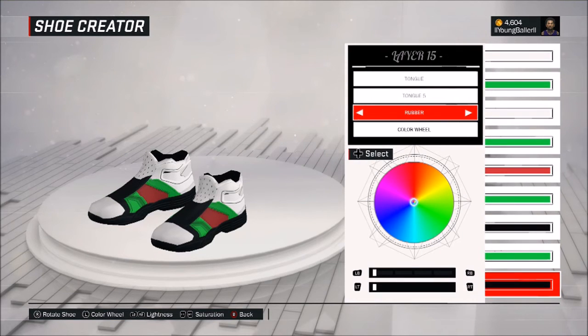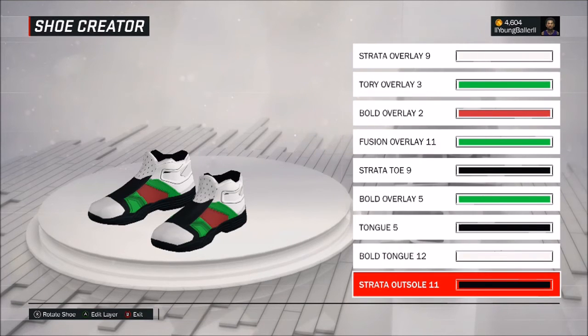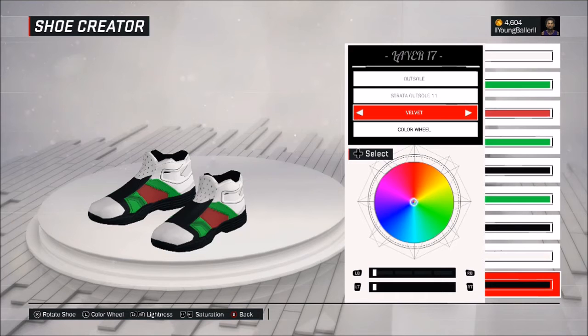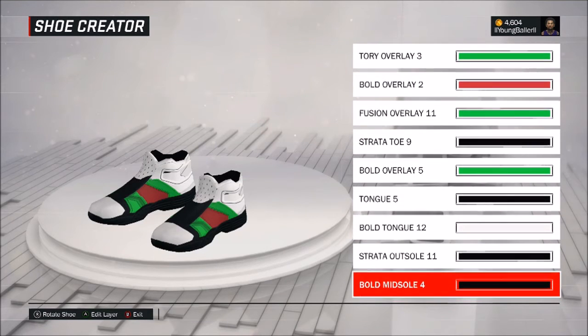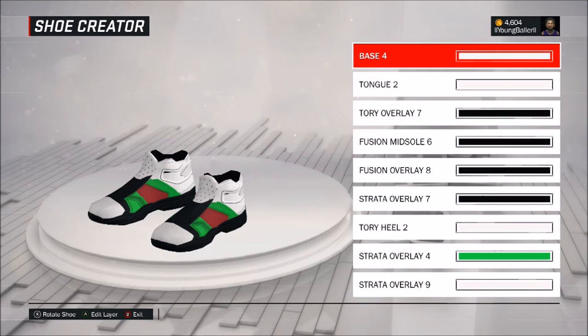Make sure you guys are pausing as well because I'm going pretty quick. Then go back and make the colors too. We're so close to 500 — this is my Gucci flip-flop tutorial.